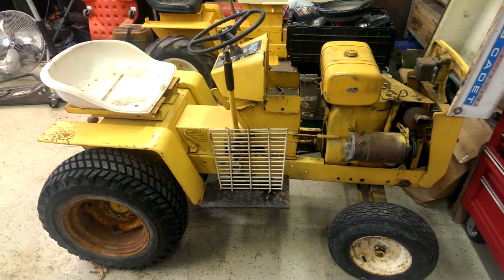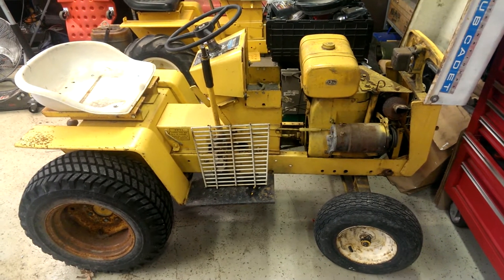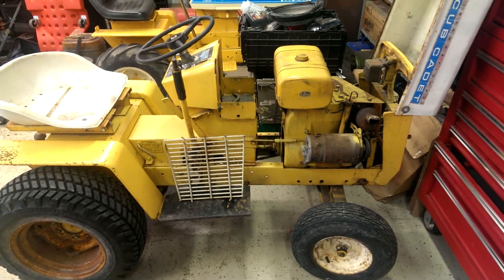Just so happens that the motor in the Massey ran good. So I pulled the motor out of the Massey Ferguson, traded it for this, scrapped the Massey today. So that's the end of that tractor.